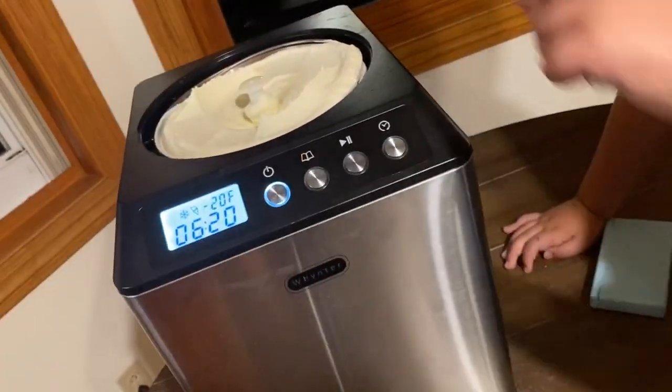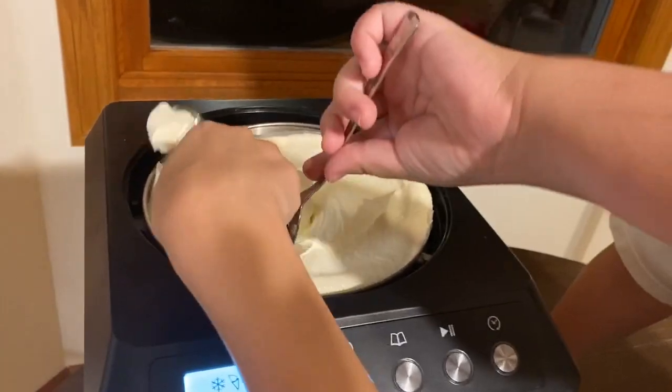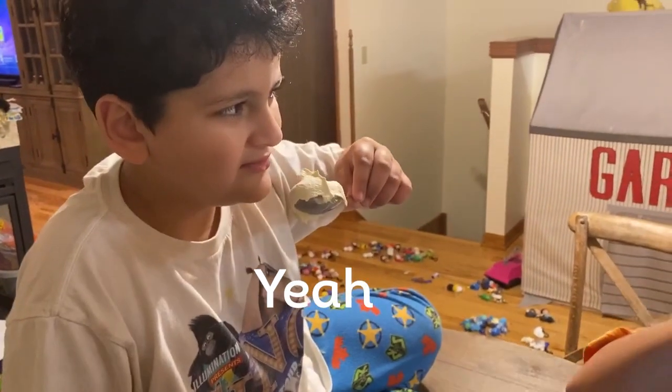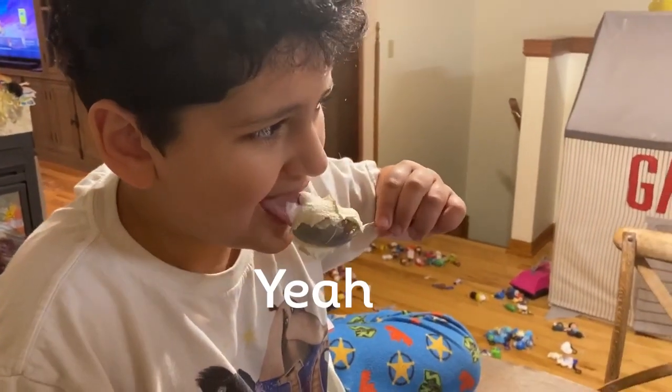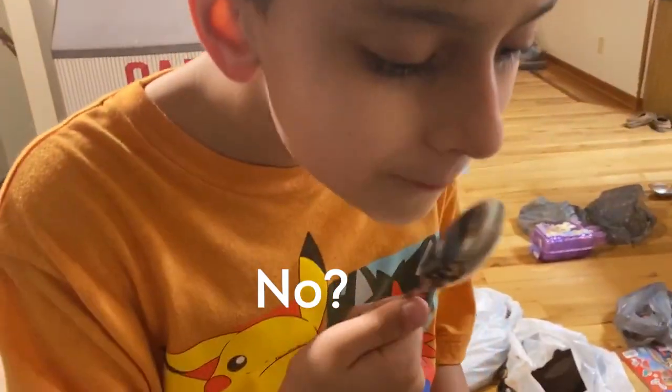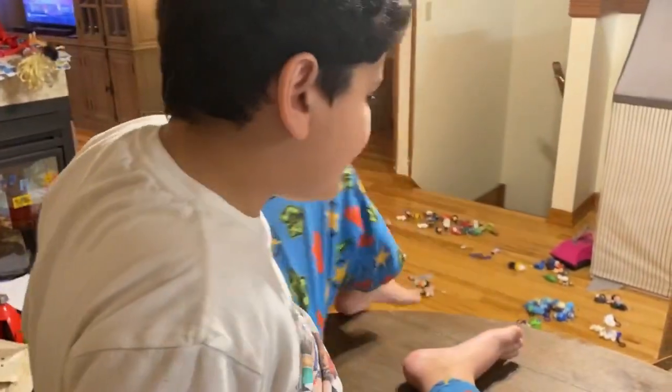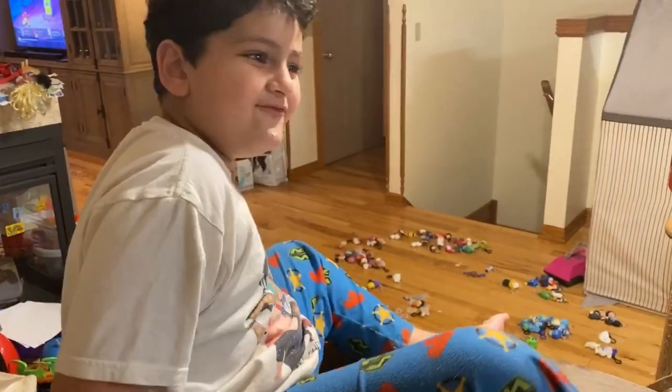Everybody get a spoon, okay, everybody get a nap — guys, try it! Like vanilla ice cream, is it good? Yeah! How is it? Good? Is it delicious? Yeah, really good! Now let's put the swirled stuff on it.